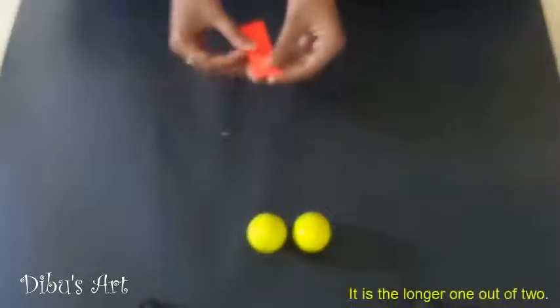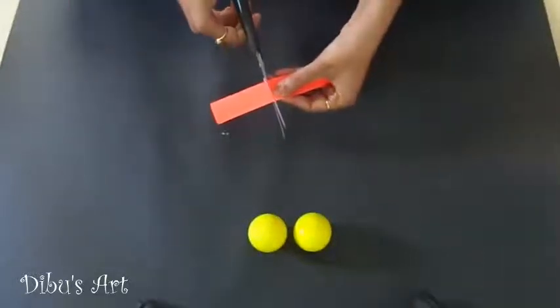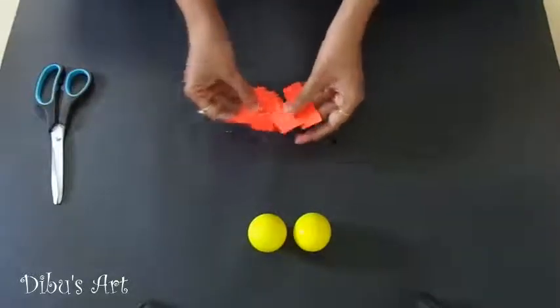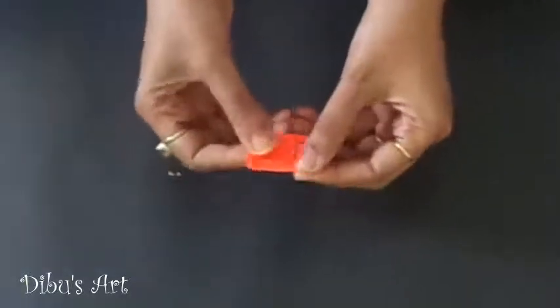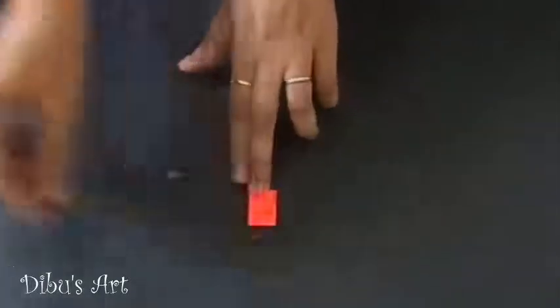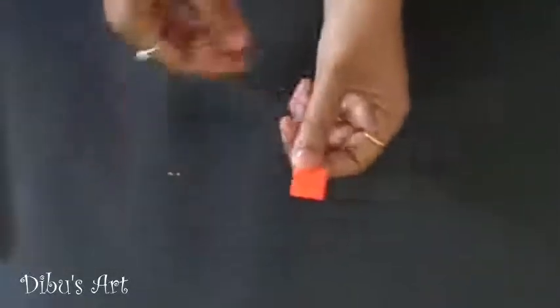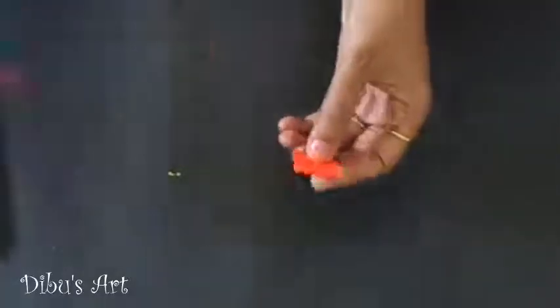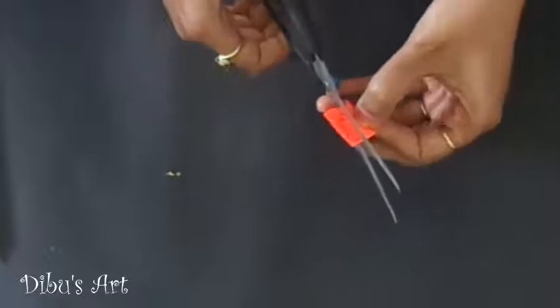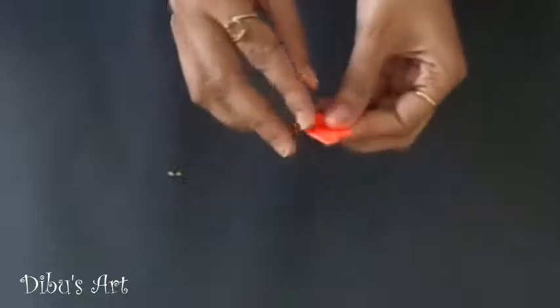Take the 30 centimeter by 2 centimeter paper strip. Fold it and make 4 equal parts of it. Take two pieces from them. Fold one of them in center twice, and draw a crown shape on it as shown in video. Cut it using scissor. Now we get two shapes of crown.